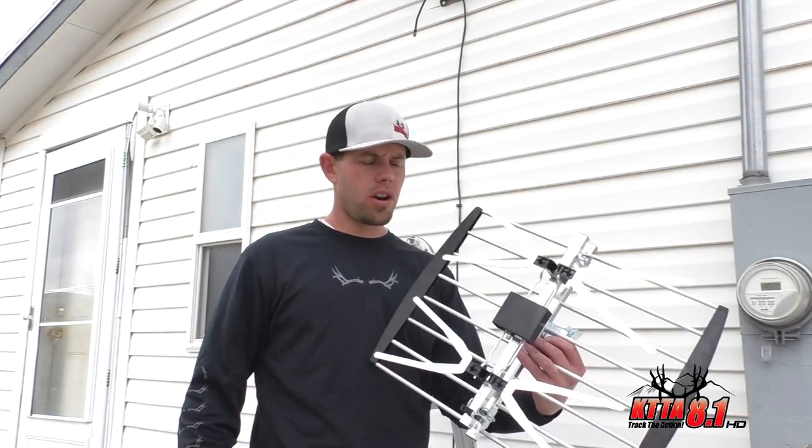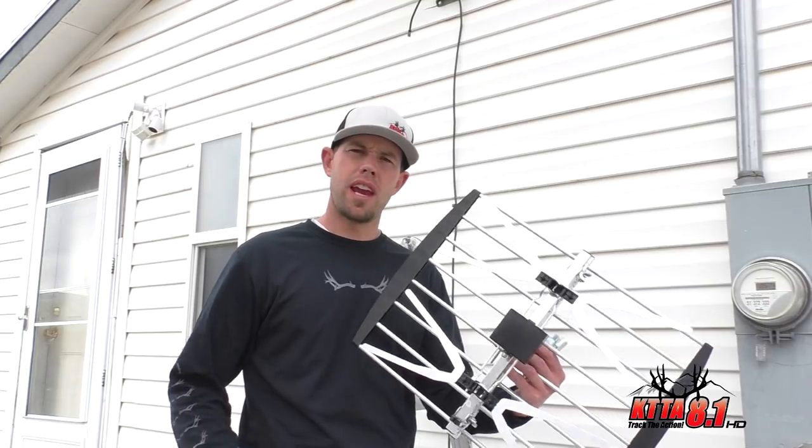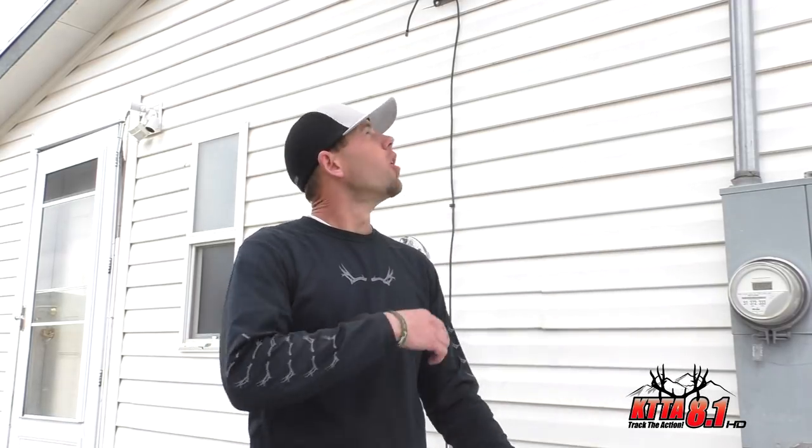For folks that want to use the dish service and also the antenna over-the-air broadcast signals, that's simple to do. You don't have to get rid of your dish if you want to use over the air. All you have to do is have two separate coax lines going into your house to your TV — one for the antenna, one for the dish. That's the easiest way to do it.